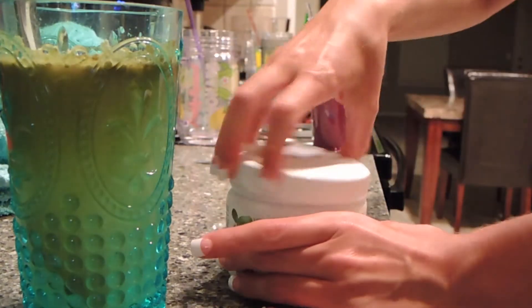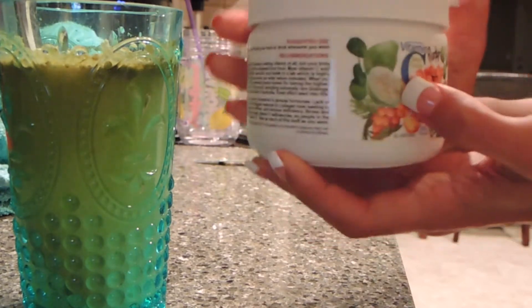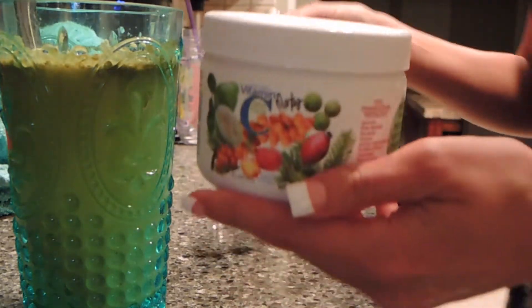It tastes really good, and this is loaded. Who doesn't need more vitamin C? I mean, I know I do, and I love this. So this is my morning routine.